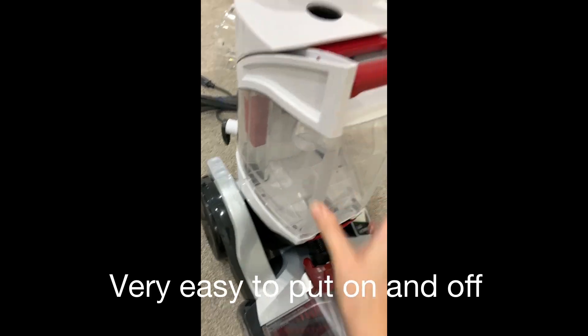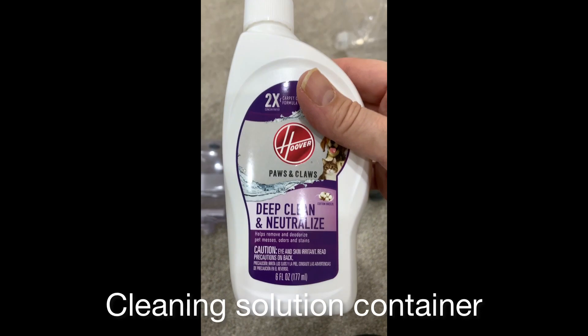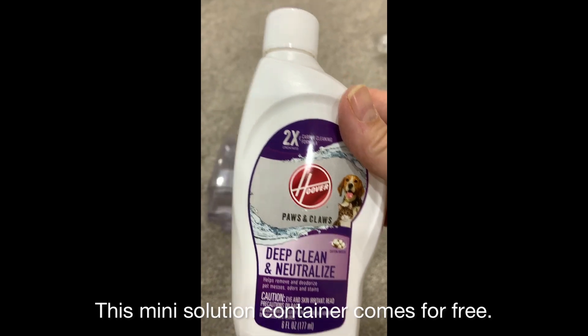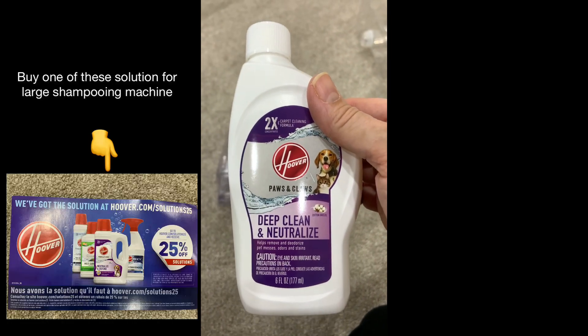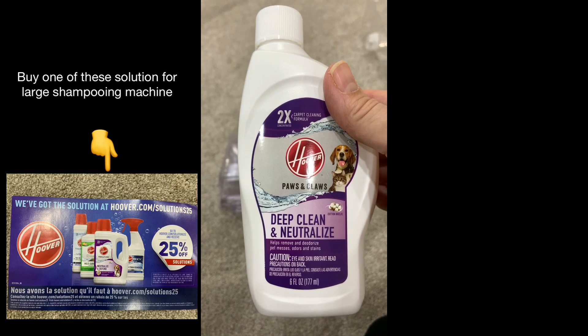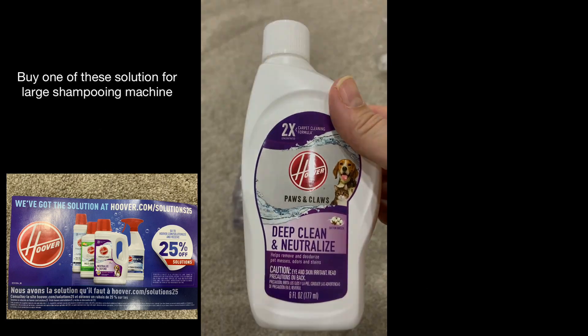You don't have to fill anything separately for solution. They provide only this small little container of solution — I don't think it's enough for the whole basement — but I bought my own solution. Make sure you buy the right solution because some of it is for smaller, newer machines and some is for larger machines. You cannot mix them up. If you do, your machine might not work properly.